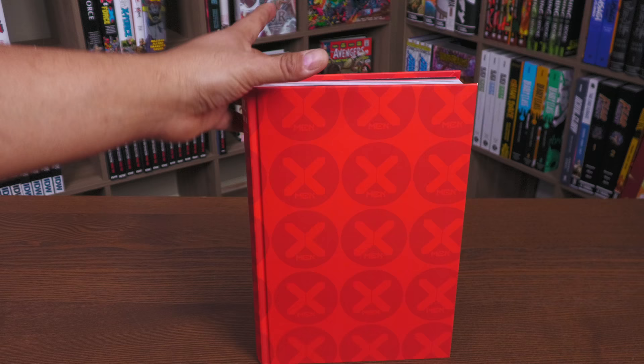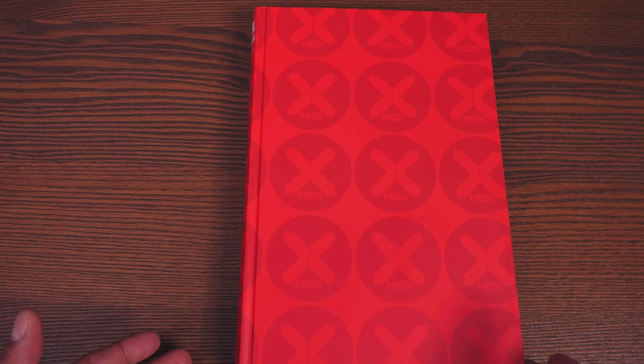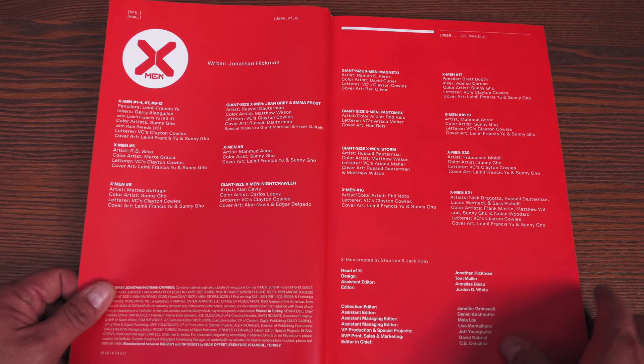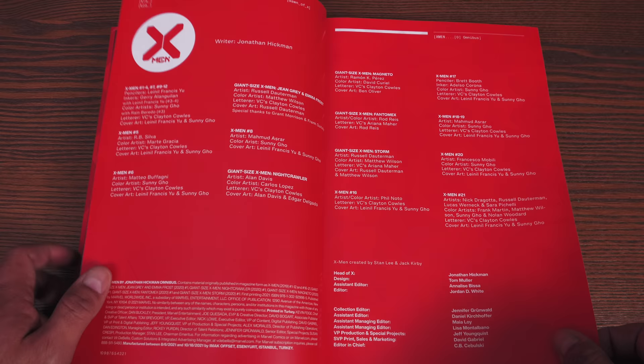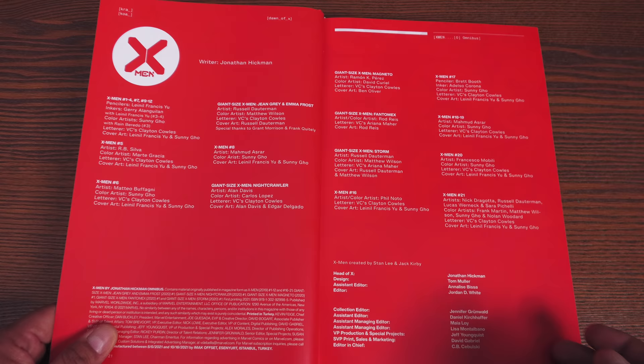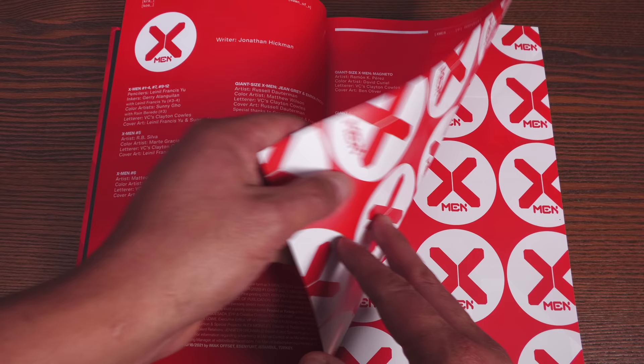Let's crack this open and talk about some of the stories in here and the binding. We have some black endpaper and the X-Men logo design. Here are all your credits — the writers, the artists, including the late Jerry Alanguilan who passed away early last year. He was an awesome anchor for Leinil Francis Yu. You have the talents of Leinil Francis Yu, R.B. Silva, Matteo Buffagni, Russell Dauterman, Mahmoud Azrar, Alan Davis comes back for that Nightcrawler one-shot, Rod Reyes, Phil Noto, Brett Booth — just to name a few of the creators in this book.